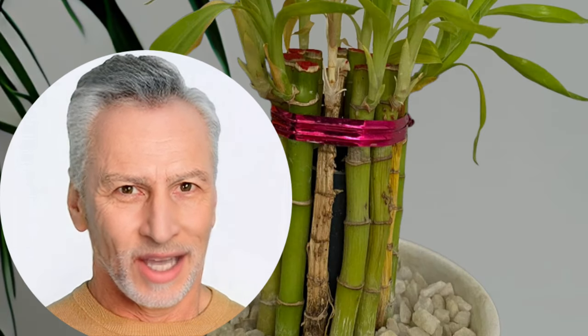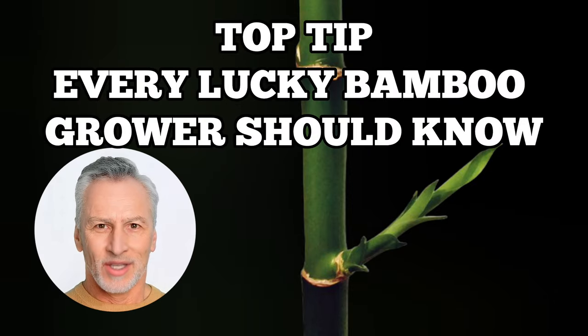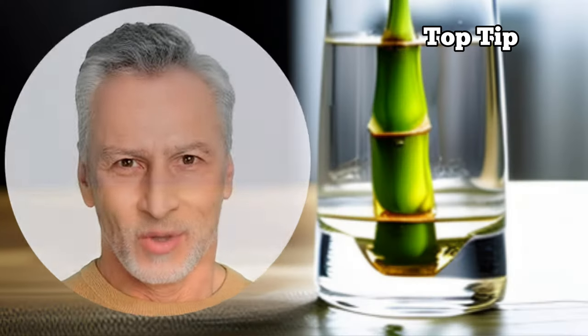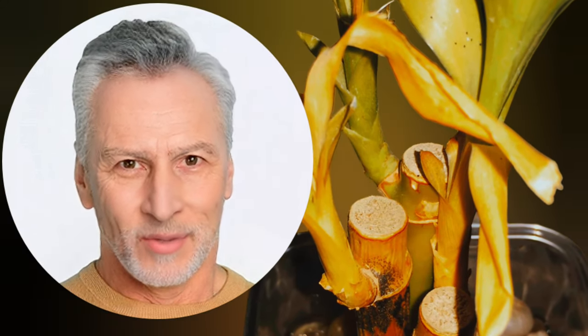If you have any other problems with your lucky bamboo in water, leave them in the comments so that we can help you address them in our next video update. Top tip for growing lucky bamboo in water: regularly replacing the water is crucial to maintain its health and vitality. By changing the water, we prevent the buildup of harmful microorganisms, eliminate toxins, and provide the plant with fresh nutrients.